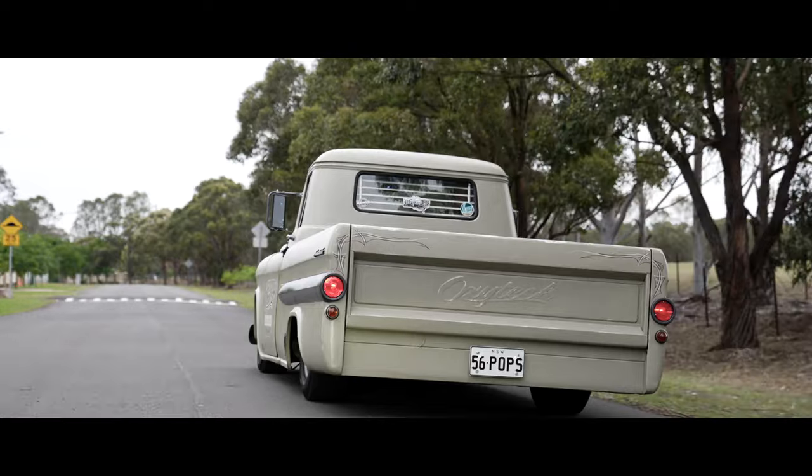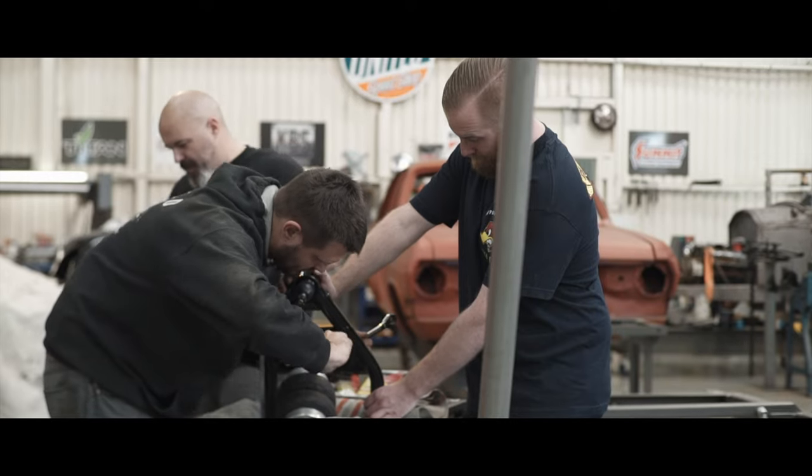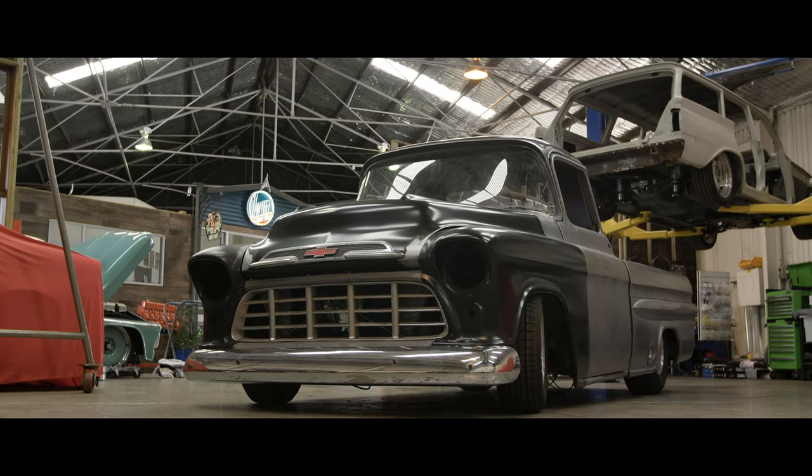So many people to thank for this build. It is just a rolling business card for everyone involved, and it's been a great tribute for Oxitec as well.